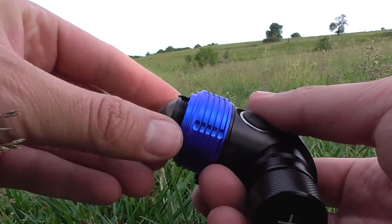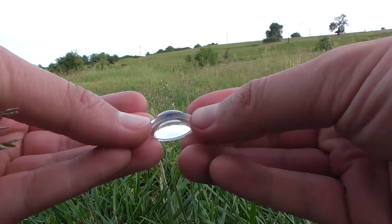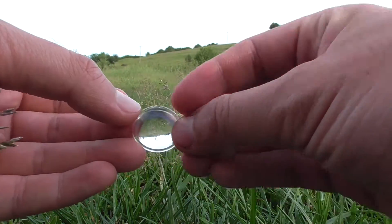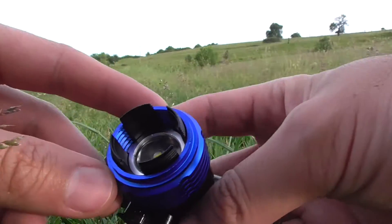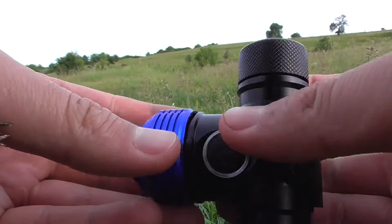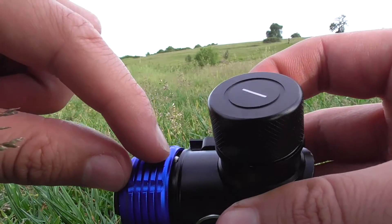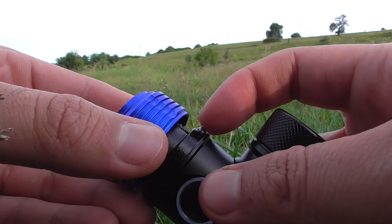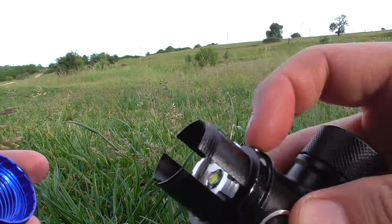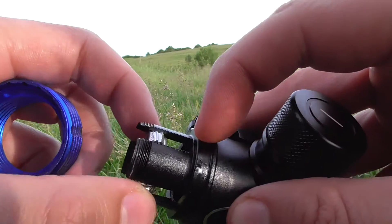You can move this part or unscrew it. It's a metal element, and this is the magnifying glass — it looks a little scratched. There's the LED. Be careful not to take out this part because there's a ball bearing there; you can see the wire as this part moves.